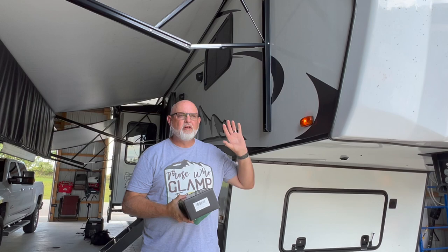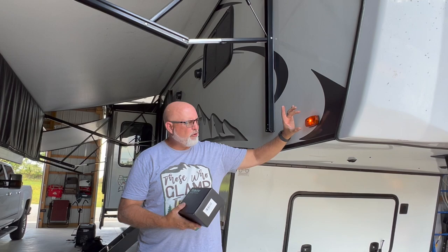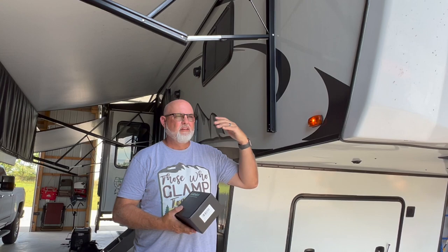Recently you've seen us install the BT-7 rear view camera. We reached back out to Halo View and they sent us these BT-129 side view cameras. It basically replaces your side marker light so you can see down the right and left side just for your blind spots.